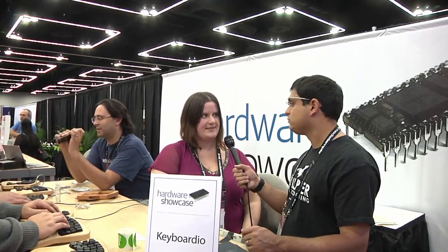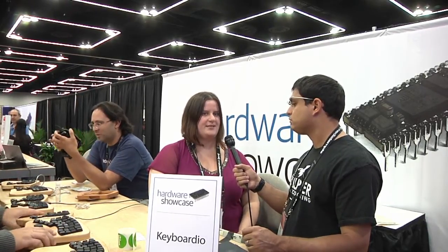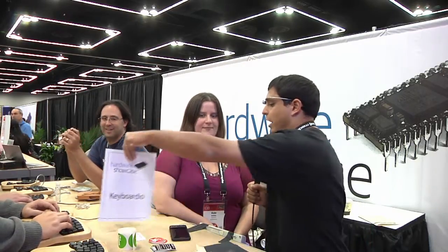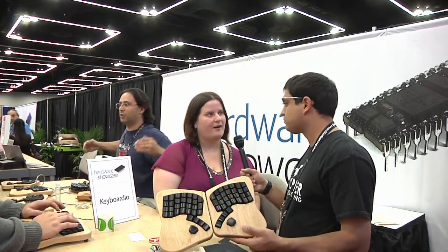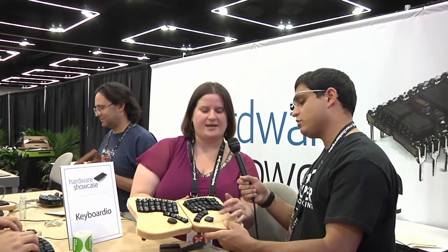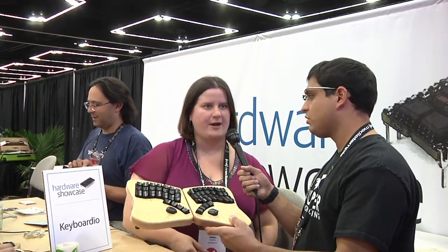It was also designed by a programmer as the primary designer. So there's a lot of things that you type more often if you're a programmer or a sysadmin that we've moved into especially easy-to-hit places. Brackets, for example — instead of being off on the side for your pinky, they're just right above home row.